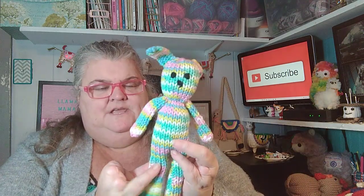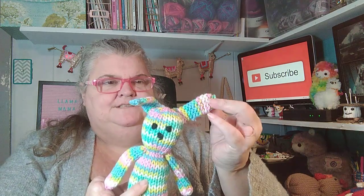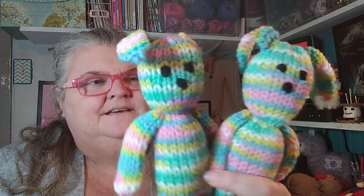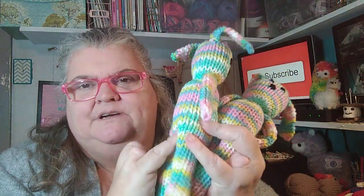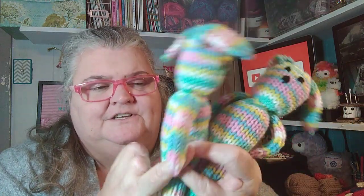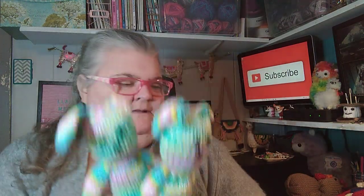One Easter I made little rabbits. This is actually a big twist yarn from Joann's. I made these little rabbits with floppy ears that year for babies, and they went over really well at Easter. I didn't put a pom-pom tail on the back because those pom-poms come out so easily, and I knew babies would be putting their mouths all over it.